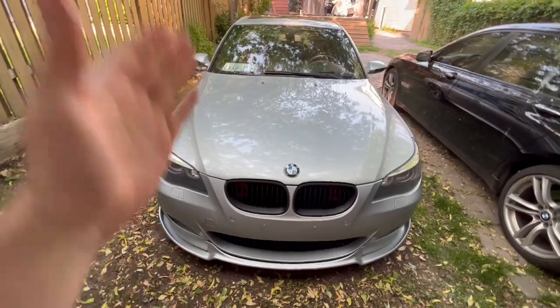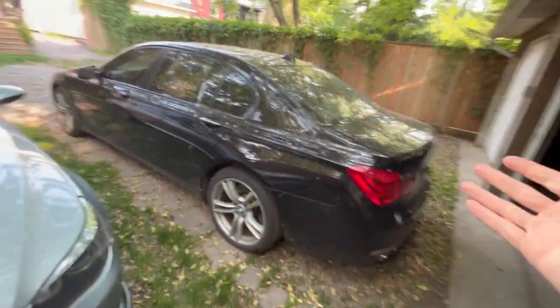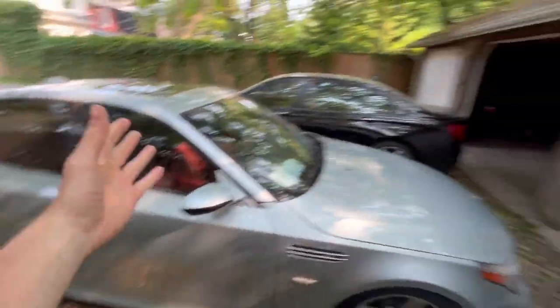So obviously if we're making a survival guide on the M5 E60, it's clear it's not the most reliable car in the world. But as you can see, we are a family known for that — except for the Porsche, that thing is pretty reliable. Not only is this a V10, this 760 Li is a V12. So if there's something we know about scary engines and unreliable BMWs, we are the experts.